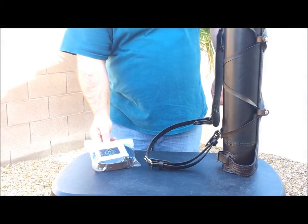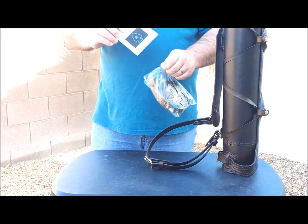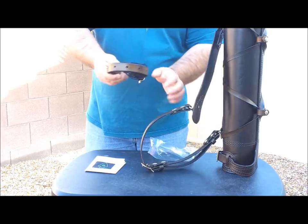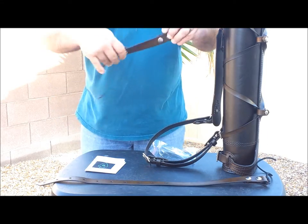Today we are going to learn how to install the Deluxe Quiver Side Strap. We're going to start by removing all the contents from the package. In the package we have the instructions, a long strap, and a short strap.